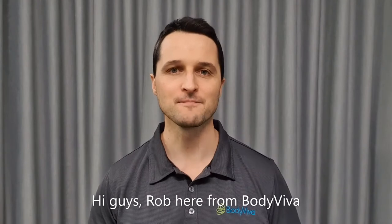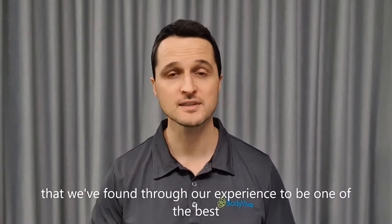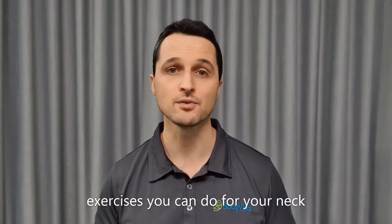Hi guys, Rob here from BodyViva. I'm going to show you how to do a simple neck stretch that we've found through our experience to be one of the best exercises you can do for your neck.